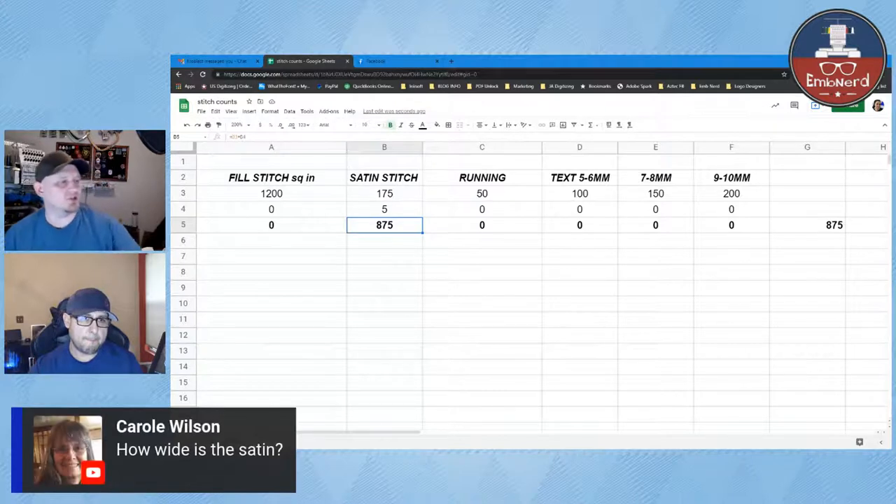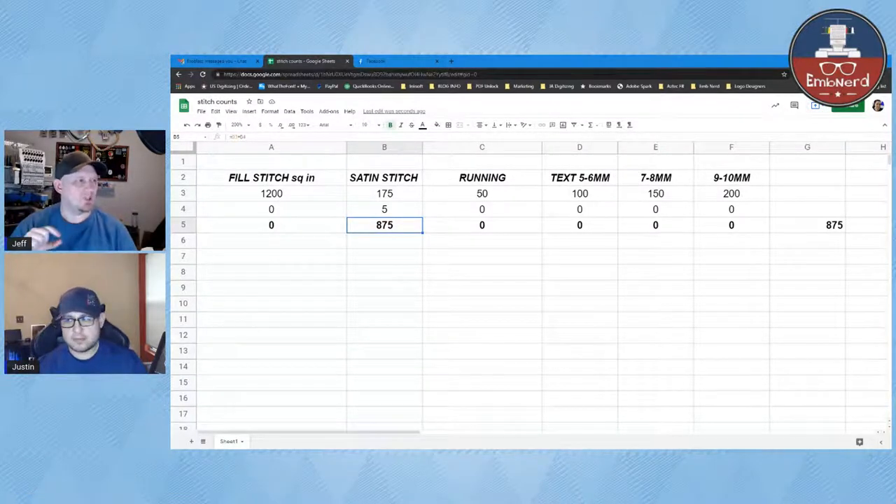We have a question from Carol: how wide is the satin? Width doesn't play into it — it's the density you're measuring across the linear inch. If it's so wide that you'd switch to a fill stitch or use excess underlay, like a dense double zigzag with an edge run, you'd go into your software, do a linear inch with those specific settings, and plug that number into your calculations. So if there are 6 linear inches of satin, it's 6 times whatever that value is.